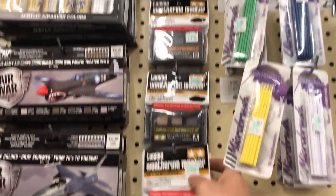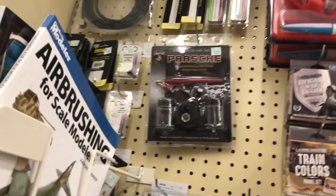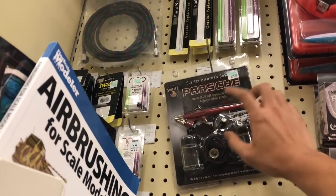These are the Tamiya weathering kits by the way, in Hobby Lobby. You guys should check them out.